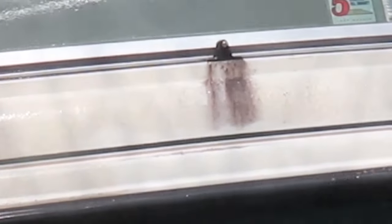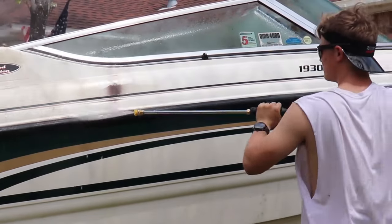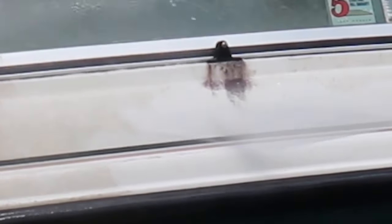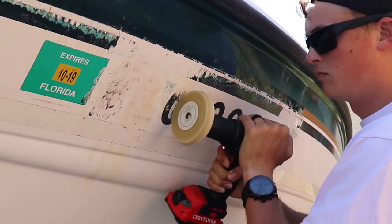Happy Sunday guys, welcome back to episode 3 of the Chaparral Boat Build. If this is your first time watching, this is episode 3. If you missed part 2, we did some pressure washing and other cool stuff, and we learned how to take stains out of marine seats. We also took all the decals off the boat.